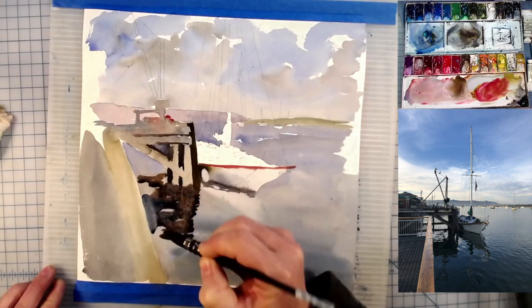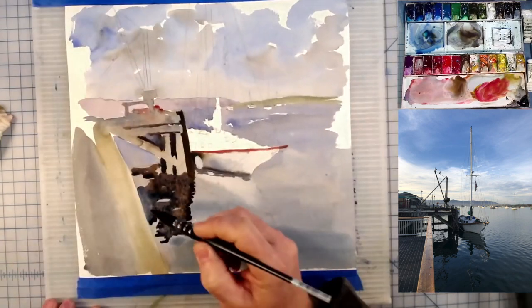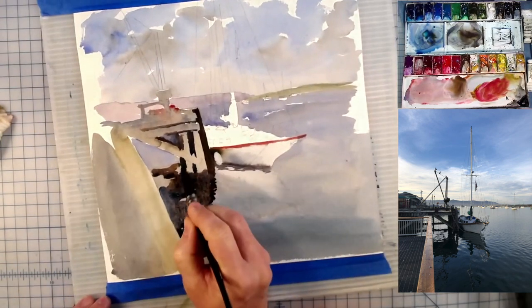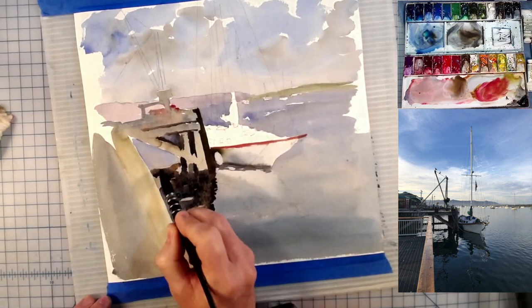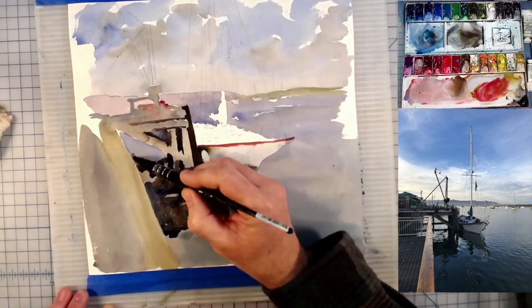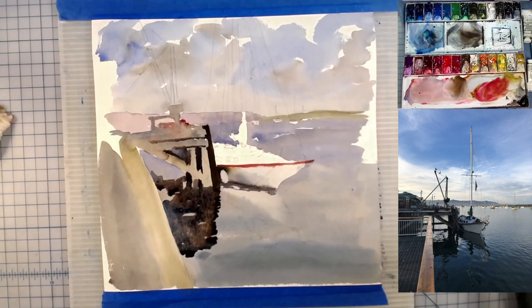Now I'm going to drop some blues in here and you're going to see that the mixing is going to make a wonderful dark area underneath this dock. Look at that — it looks fantastic underneath there. All the colors melt together and as it dries all these colors are going to show through just that little bit more. There's something up there causing a little bit of shadow — a reflection on the water.